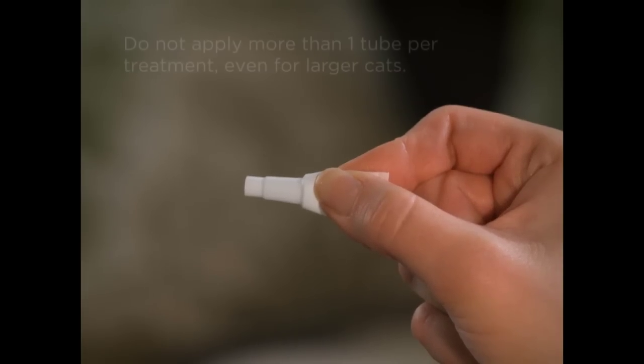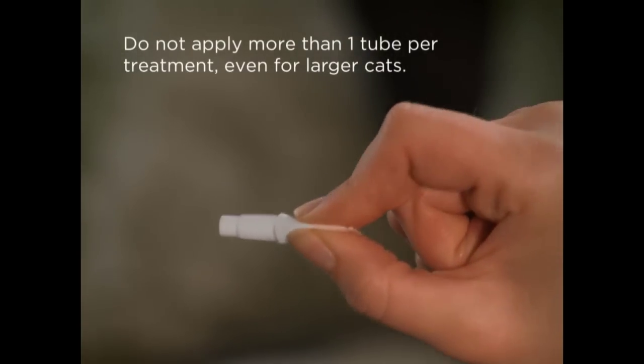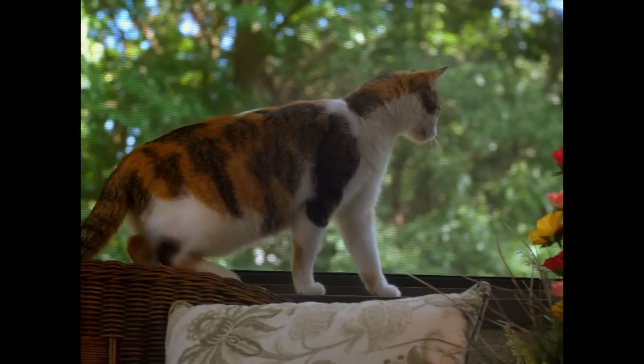Lift the tube away from the skin while maintaining pressure on the tube to make sure the product has all been squeezed out. Remember to ask your veterinary clinic about Advantage 2 for your cat.